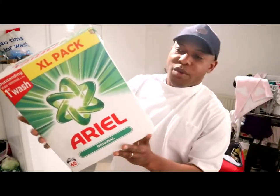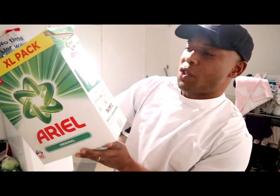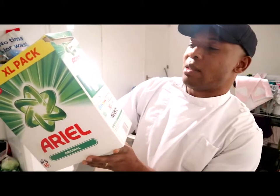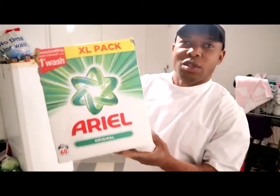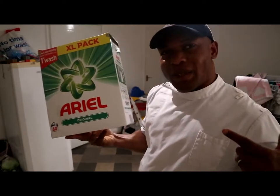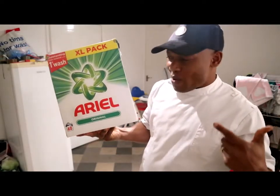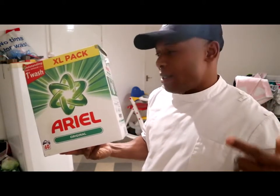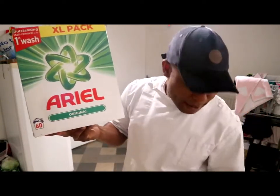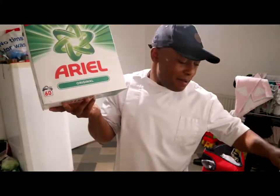You just need to be careful using this. Ariel Original — those are your machine sizes. You can see very nice and clean — I thought to show you what I'm using to clean my work uniform. And I'm gonna show you something else — the softener that I'm using, guys.